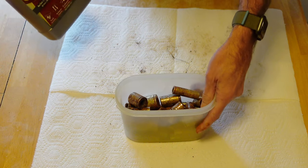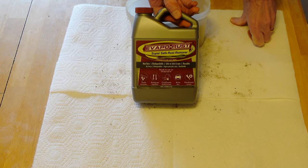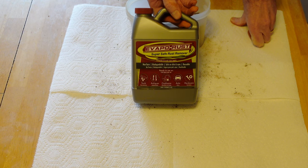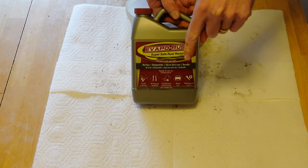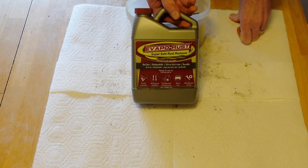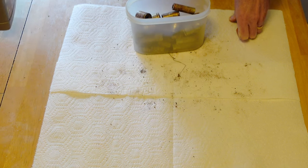By the way, the evaporust — I bought it on Amazon, just a little over eight dollars per bottle, actually a lot less than nine. I'll have an Amazon link down in the description — it's an associate link, so if you want to click on it and buy it, hey, it gives me a couple pennies.